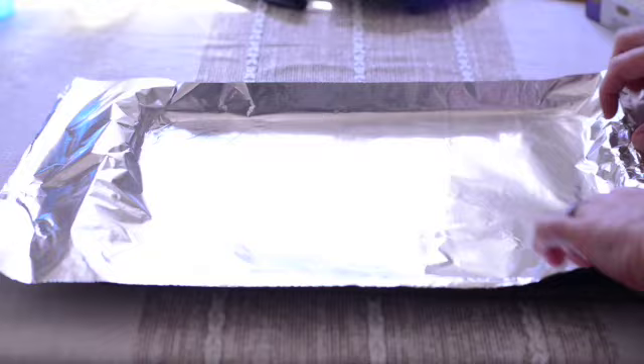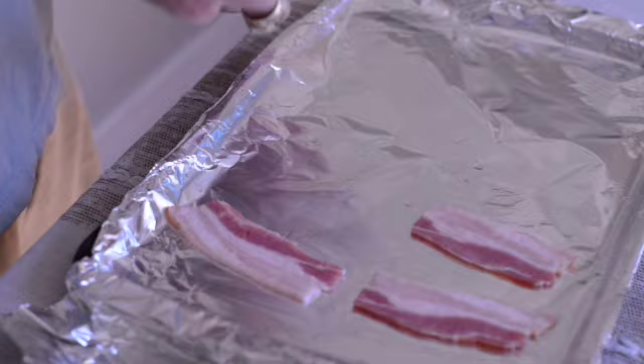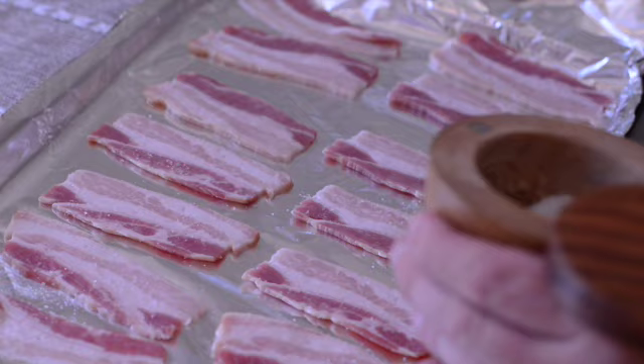Starting off, you're first going to need your cooking sheet, and I like to use tinfoil. Get it on there nice and even, then grab your bacon and lay it out across the entire pan. Sometimes if you're going to use the whole pack, you'll need two sheets.